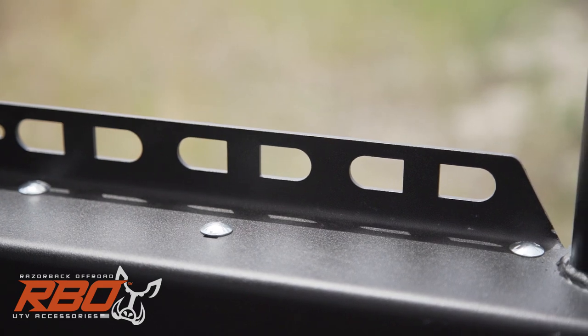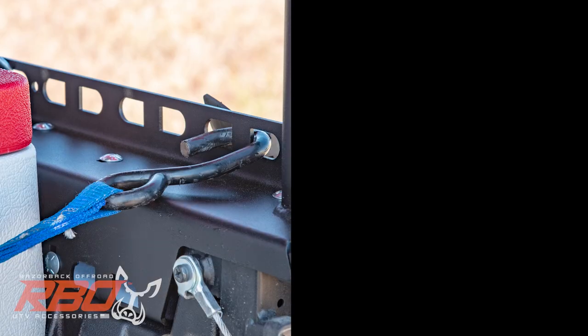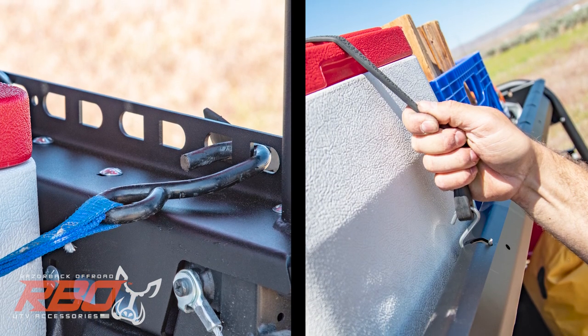Our cargo slots are specially designed to be used with a variety of tie-down methods, including motorcycle straps, bungee cords, or rope. The choice is yours.